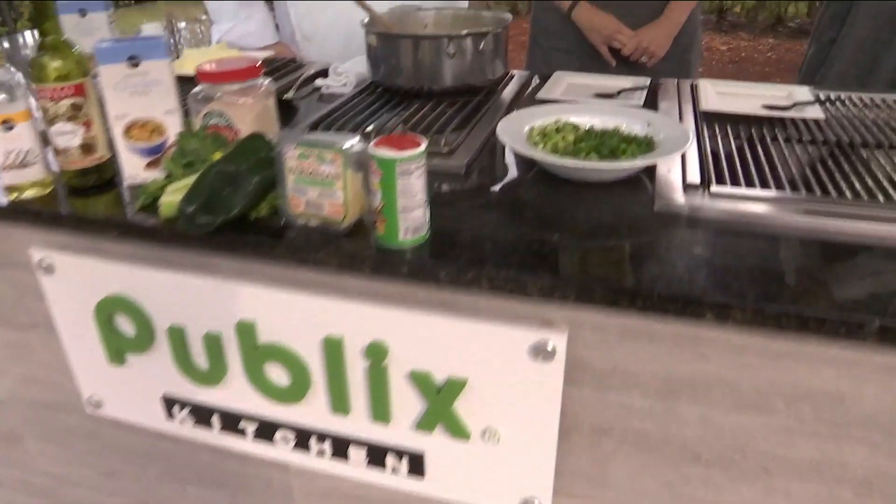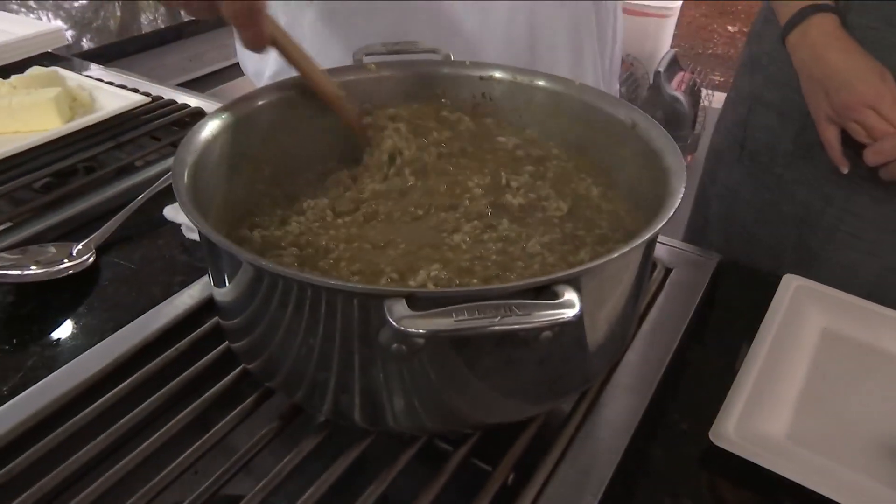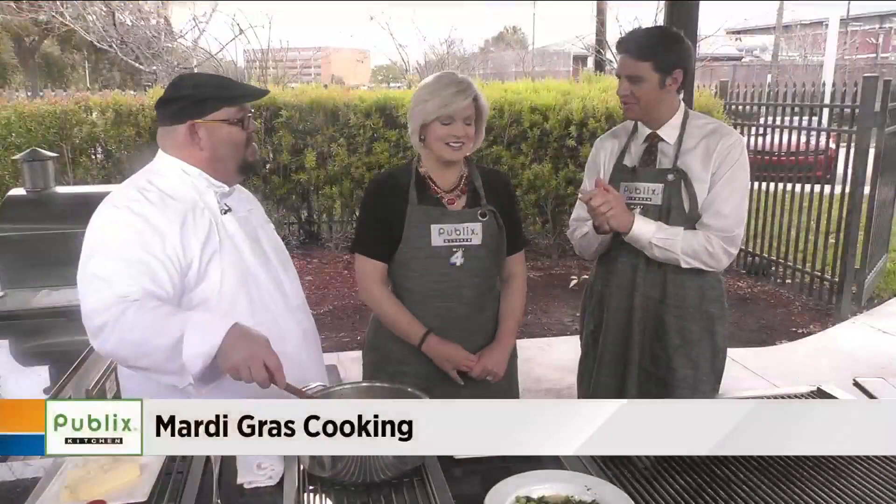We moved outside to the Publix kitchen this morning. Mardi Gras is right around the corner — Fat Tuesday is this coming Tuesday — so we're going to celebrate it with a little kick. Chef Tony is here.